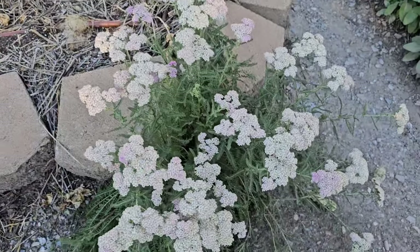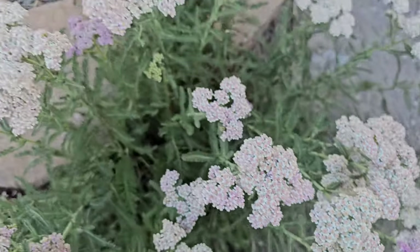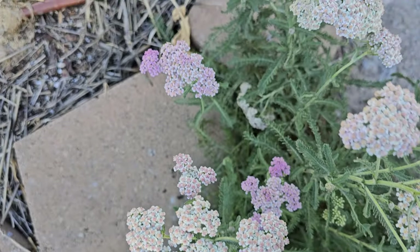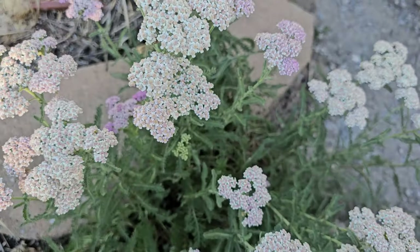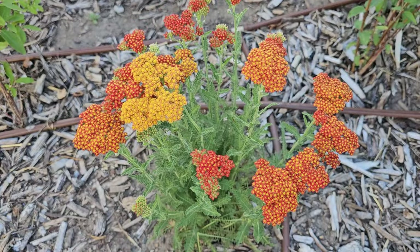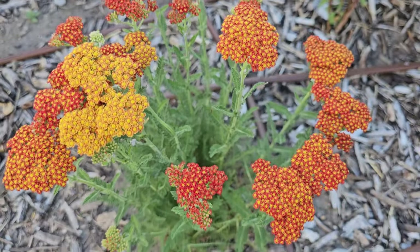And then we have the pink varieties. This is one of the Summer Pastels — it's starting to get washed out. It started its bloom cycle a little bit earlier. You can see the pink there, and then it fades to white. This is one of the oldest yarrows that I have, and this is the size I normally thought they'd get — about two feet tall. And then this is another color. I think this one's called Summer Sunset, and I love, love, love the progression of colors in this one.